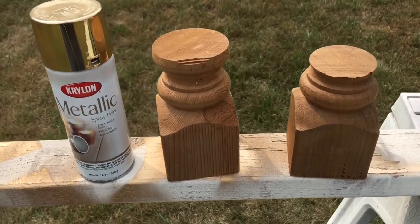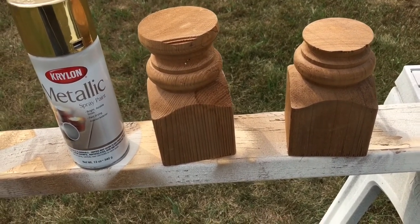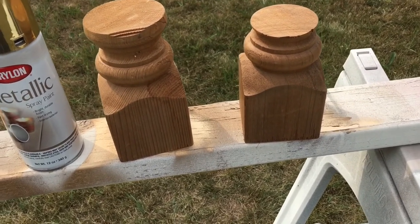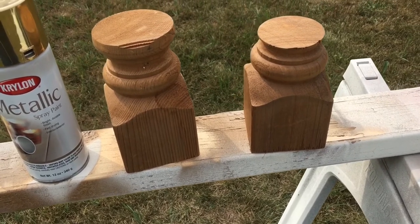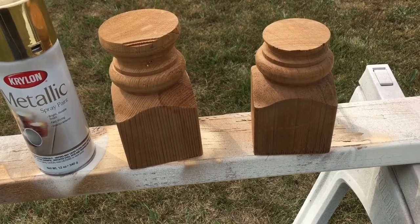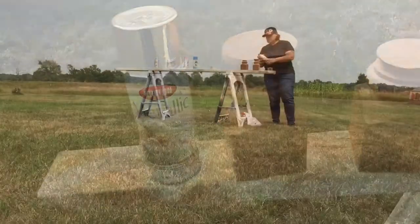I decided to paint a couple of them in gold when I started going through my colors. I still have to get a bunch of stuff ready for the holidays, and I think gold going into fall and Christmas is good for Thanksgiving and Christmas. So I'm going to do at least two of them in gold and see how I like it. I'm going to put you a safe distance away where you can watch without getting paint on you.